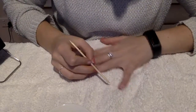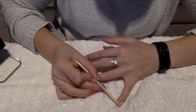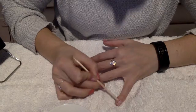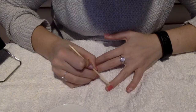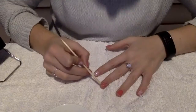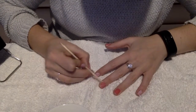Then I'm just going to get my orange stick and just kind of break the seal of the wrap. I'm going to go and do that on all of my nails so that they're all done, and then I don't have to keep going back and forth with the heater — so then I can turn it off.